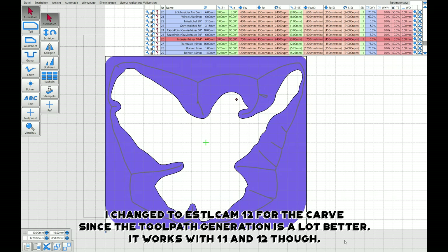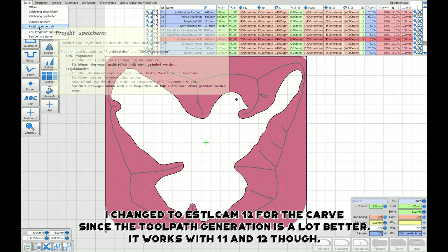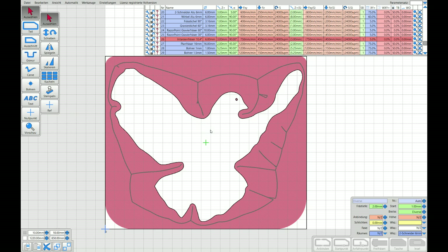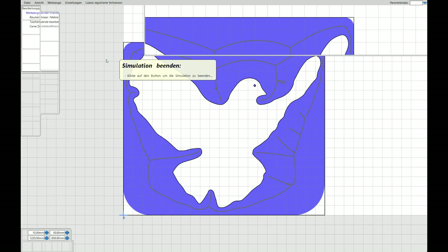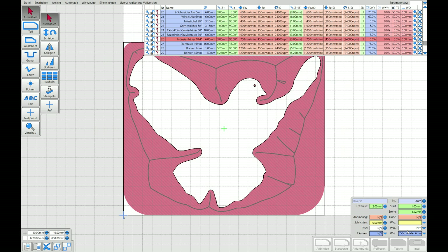In the following I'm going to show you how it is possible to do that with Estilcam. I know you can do it with VCarve Pro where you can change the toolpath order, but you can't do that with Estilcam and you will not be able to. I asked Christian to change that — to be able to change the order of cuts in carves — but you can't.